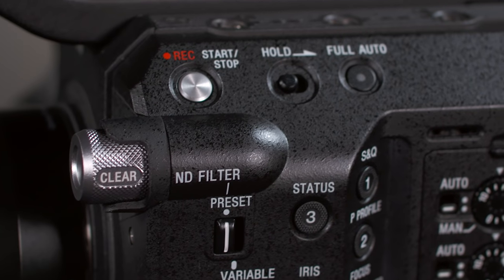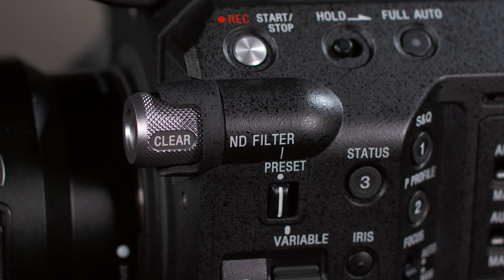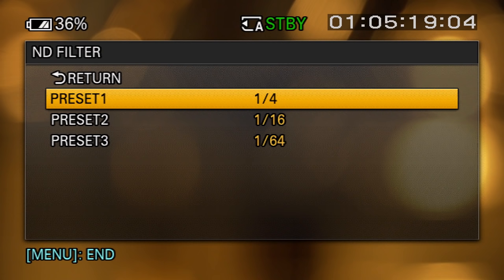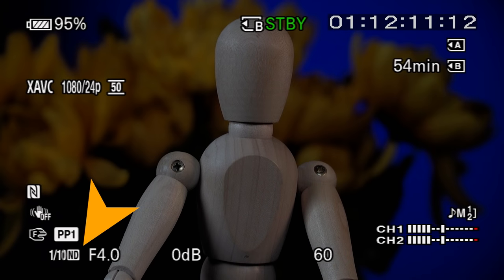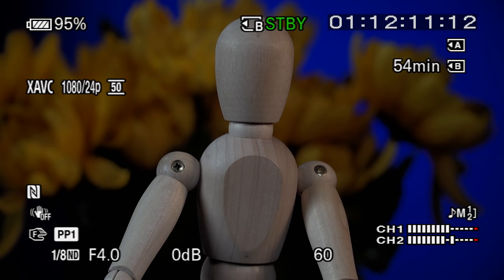Over here, we find the neutral density filter knob — and the FS5's ND filter system works like no other camera you've ever used. It offers a conventional ND filter knob with clear plus three different density options: by default, two stops for filter one, four stops for filter two, and six stops for filter three. But because the ND filters are applied electronically, you can go into the menus and choose any density you want for each of the three knob positions, with six options ranging from two stops up to seven stops.